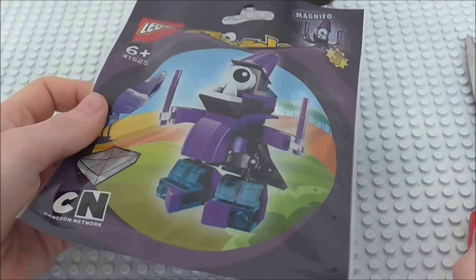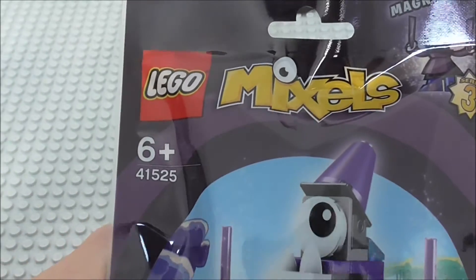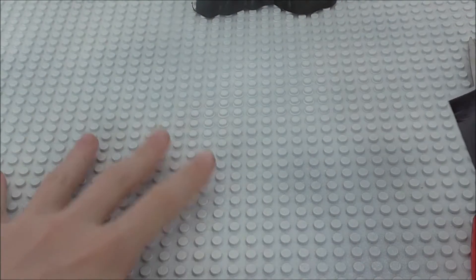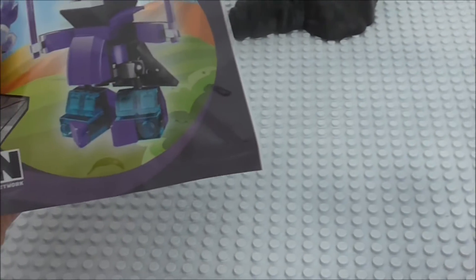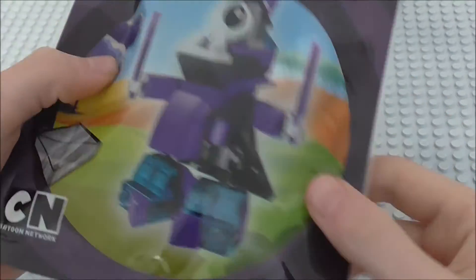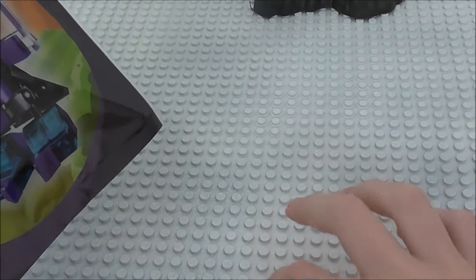Well hello guys, it's AmazingLego123 here. This time I'm doing a review on Magnifo from the Mixer Series 3. And if you can see this white base plate in the background, this is actually one of the larger grey style base plates, but I did spray paint it white, and that is mainly because of Chima — just ignore it, it's nothing to do with anything, it's just mainly Chima.